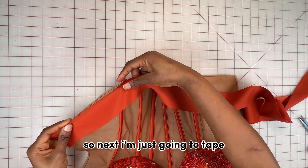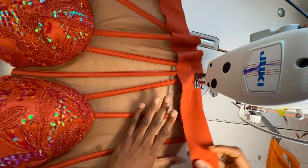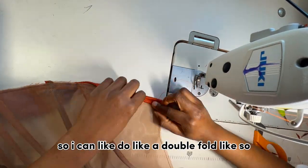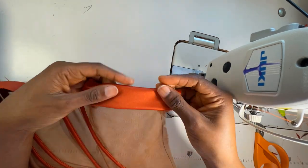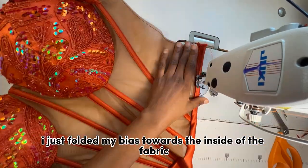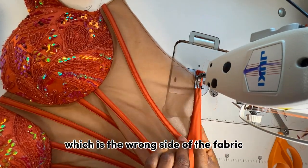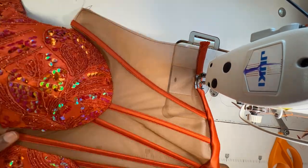Next I'm going to tape the bottom part of the corset with bias fabric. I cut it about three inches wide so I can do a double fold. I folded the bias towards the inside of the fabric — the wrong side — and then sewed from the top.